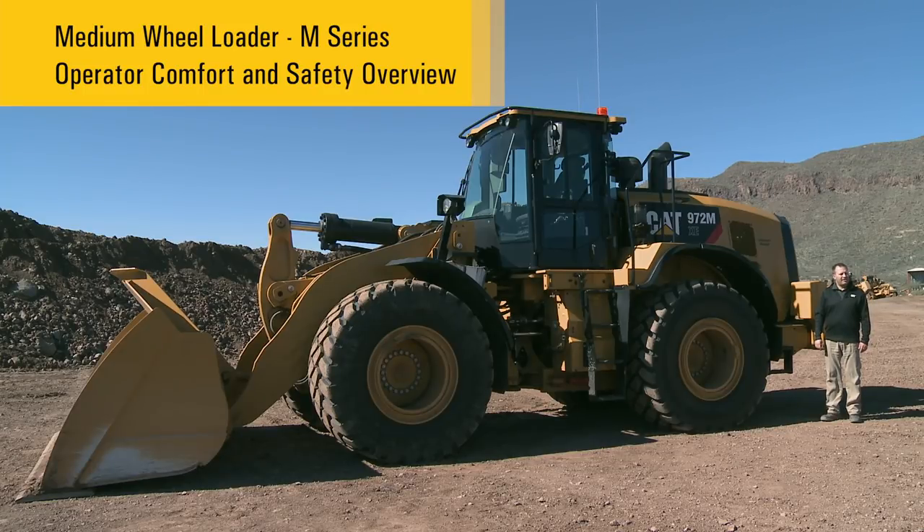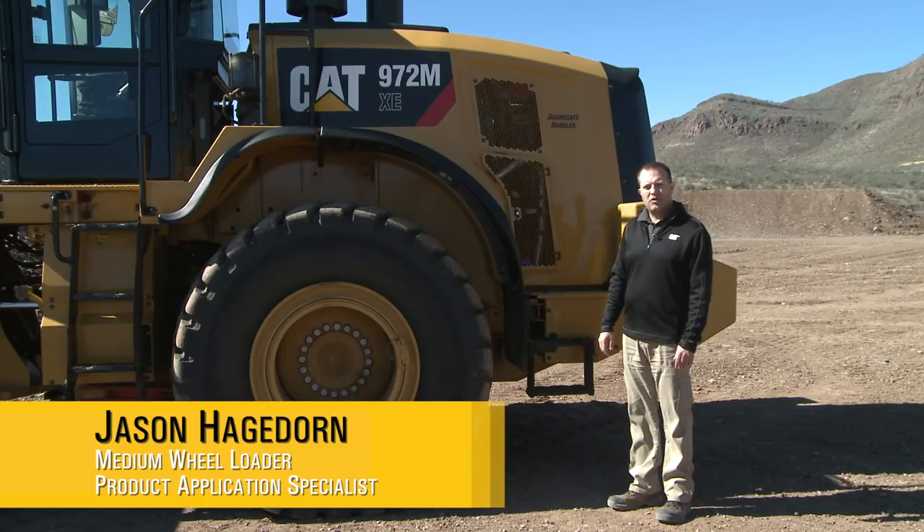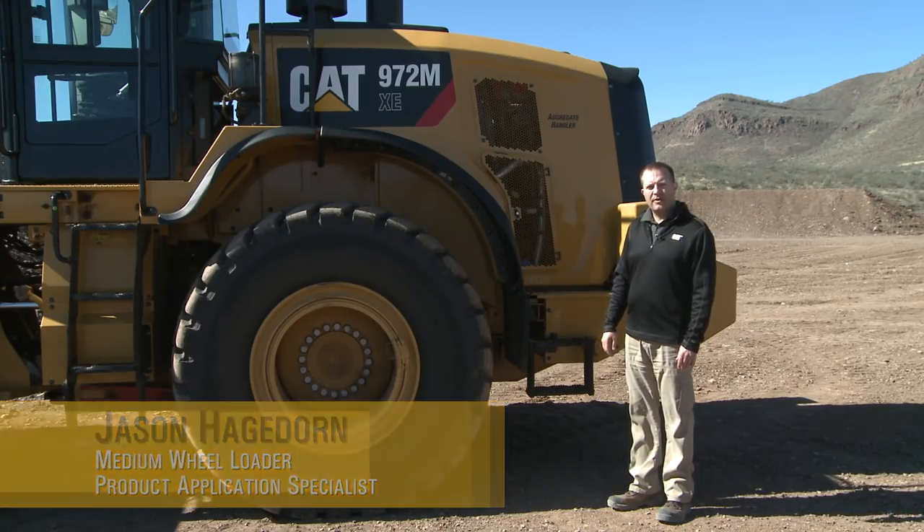Hello, my name is Jason Hagedorn, Product and Application Specialist here at Caterpillar. Today we're by the 972MXE. Let's start talking about operator comfort and safety.